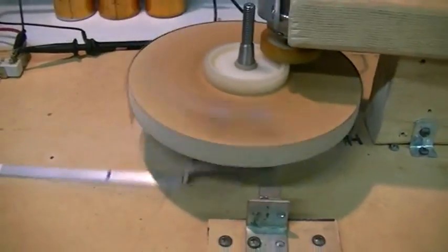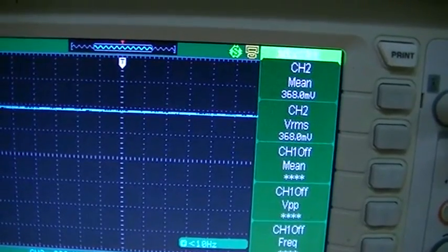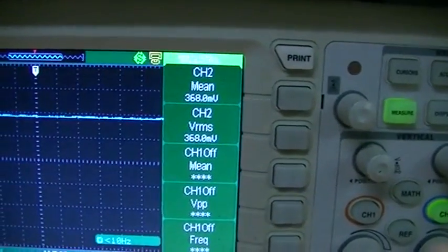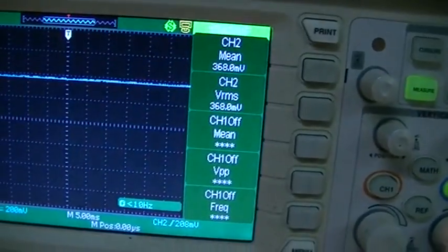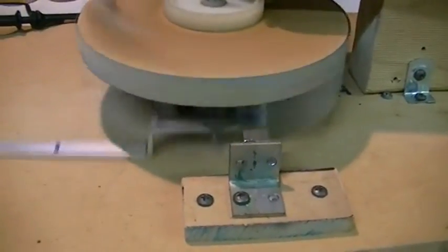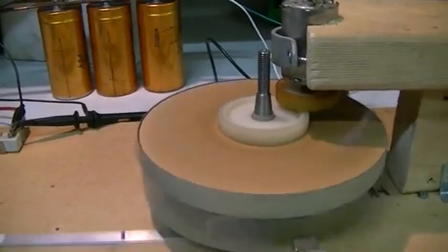Okay, let's run it up once again. We'll give it a bit of time to warm up. You can even hear the gears are meshing a lot lighter now — not so much force needed against the gears to spin the motor.